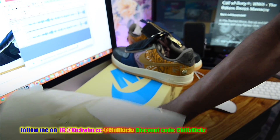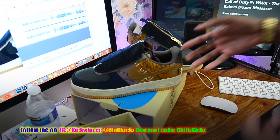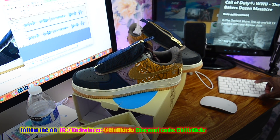So if you guys want to buy this shoe, use that discount code and let your boy know that you purchased with them. I think I might do a giveaway soon. But anyway, it's your boy Chills Kicks, and I'm out.